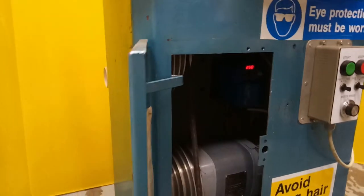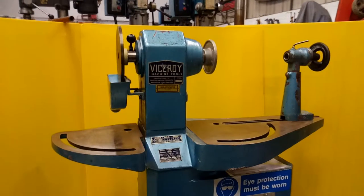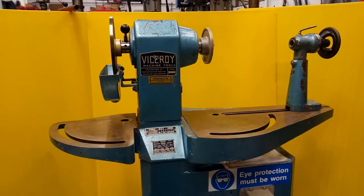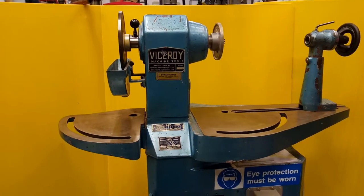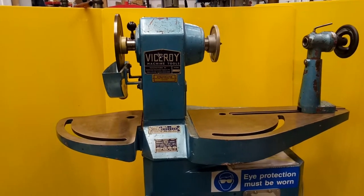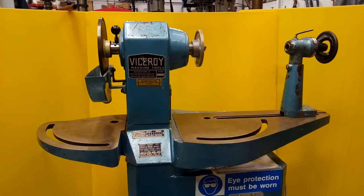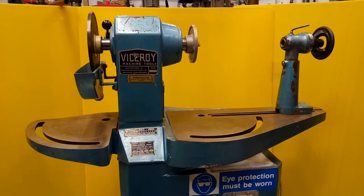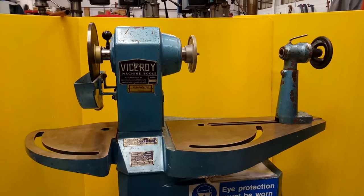I hope this helps illustrate the kind of job that can be done and the kind of service we can provide. We can carry out this work on any kind of machine to allow, within the limits of technology, connection of a three-phase piece of equipment to run from a 240 volt domestic supply. We welcome any queries, and I hope it's been of use to you. Thank you.